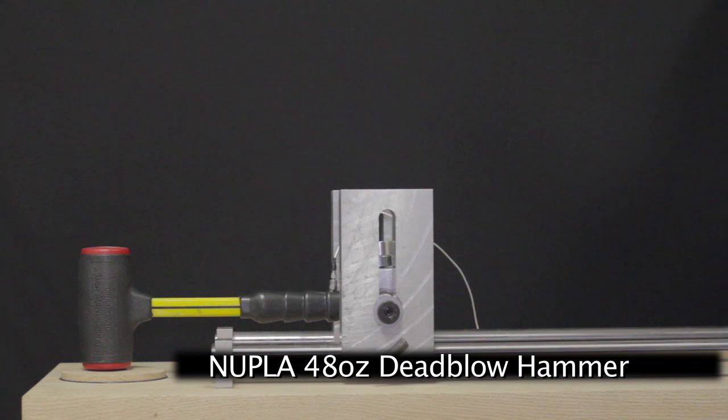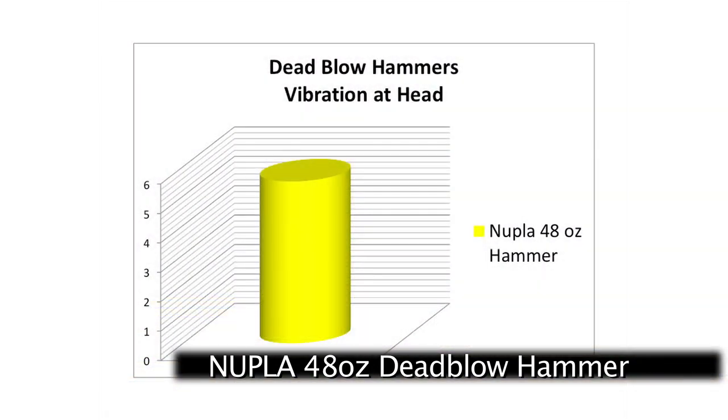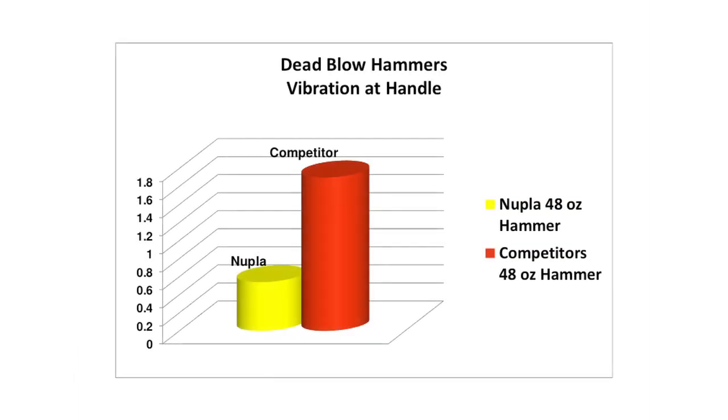A 48-ounce Nupla power drive reduces head recoil even more while dampening the handle vibration to acceptable levels. Compared side by side, the Nupla hammer clearly outperforms the competitor in both the reduction of head recoil and handle vibration.